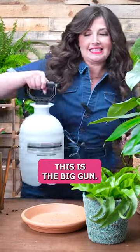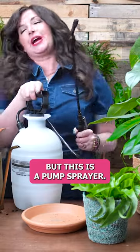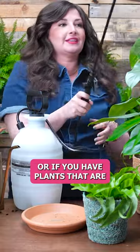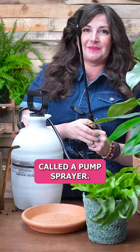These are the big guns. Guys, this is the big gun. This is like a gallon and a half, I think, but this is a pump sprayer. If you have a green wall, if you have plants that are hard to reach or kind of far away, you can get this thing called a pump sprayer.